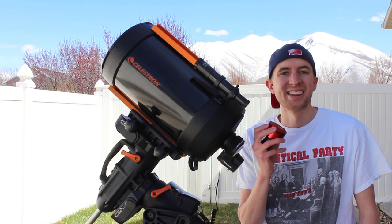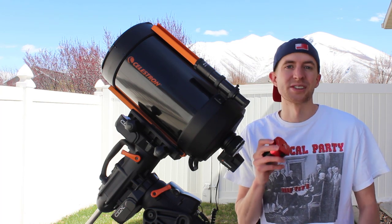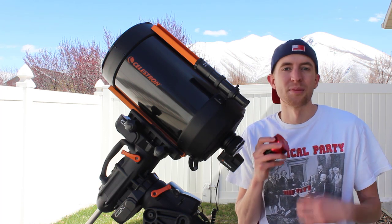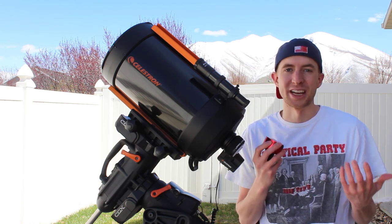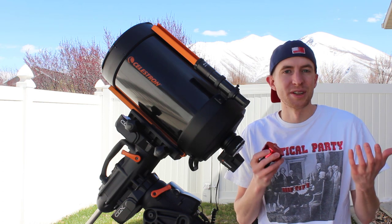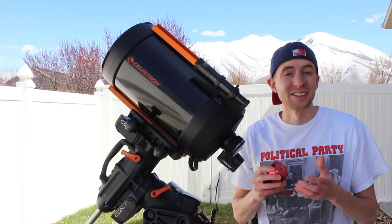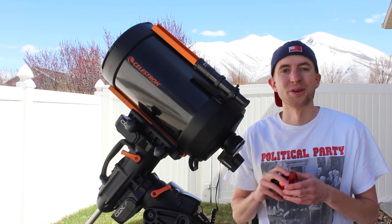Well as you can see, the resolution on this camera is absolutely awesome. I'm hoping that for the next several years this is not only my guide camera, but also my main planetary imaging camera. Hopefully you'll see some neat pictures of the planets from me throughout the next little while. Clear skies, thanks so much for watching, and I hope you enjoyed this.